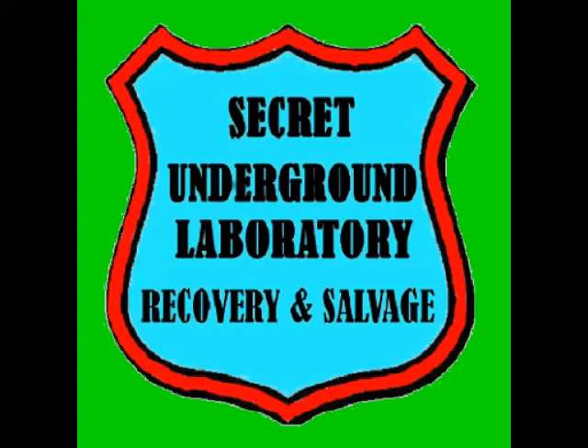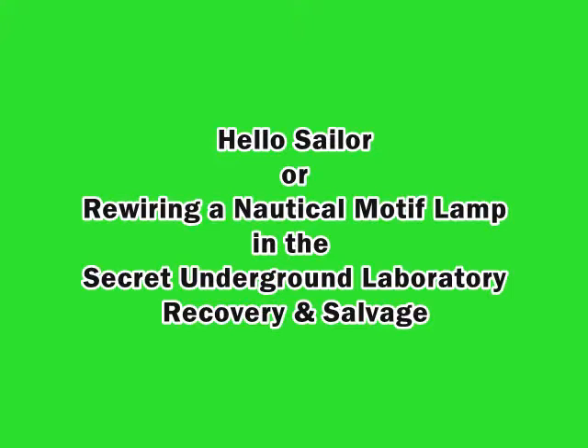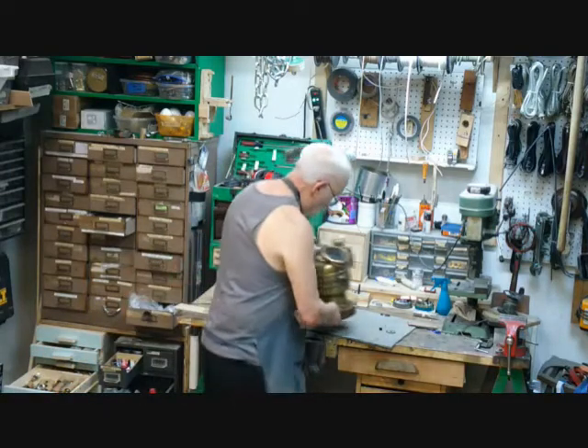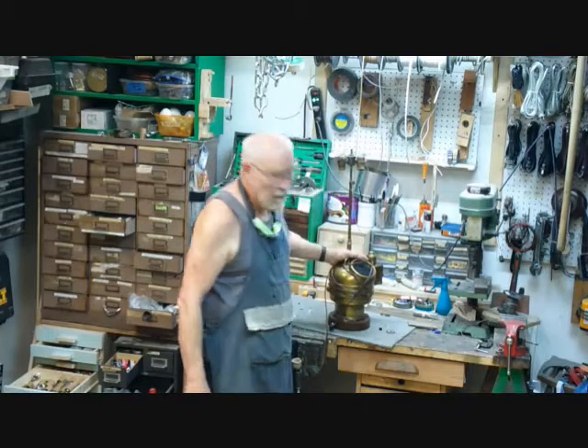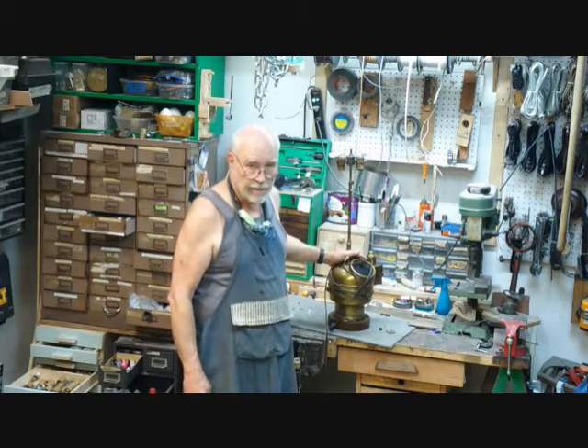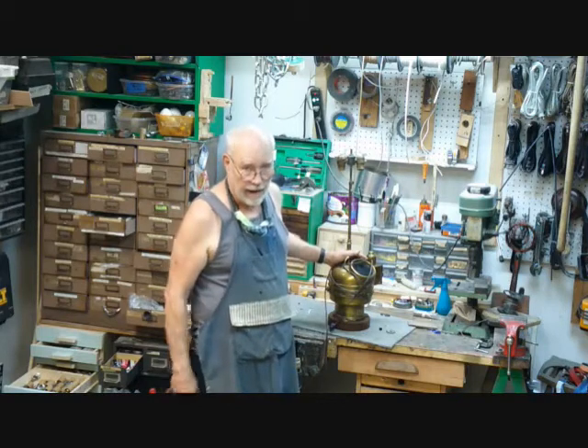Welcome to the Secret Underground Laboratory, Recovery, and Salvage, where rude mechanicals do magic. Hello, I'm Bronze Age, director of the Secret Underground Laboratory, Recovery, and Salvage, and it's weird lamp week at the lab.